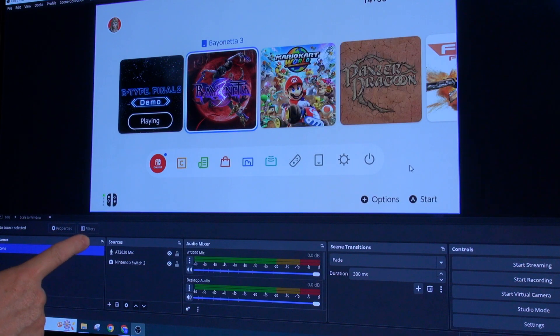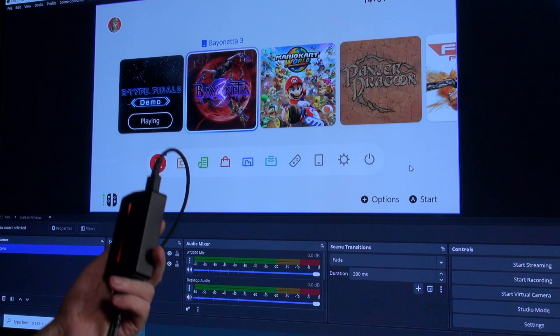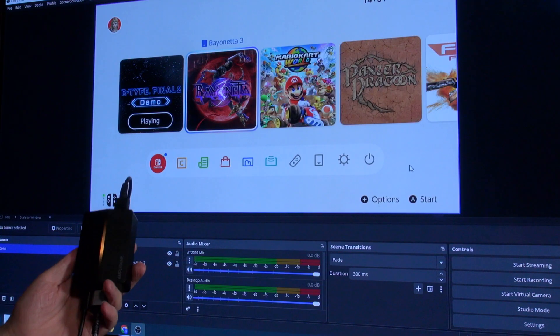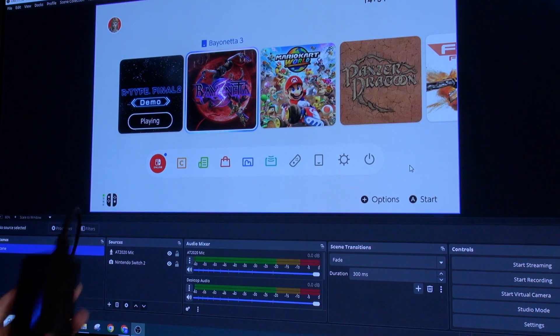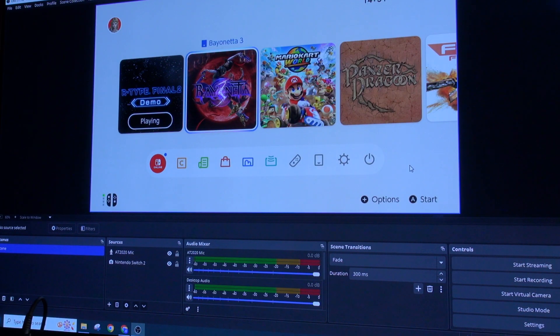So what you're seeing on screen now is a free program called OBS Studio — you can download that and that is what you're going to use to use the capture card. OBS Studio is open and I can start recording straight away. So let's take a look at some footage — I'm going to show some Mario Kart, I'm going to show some Bayonetta and some R-Type Final 2. Let's see how they look.